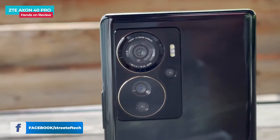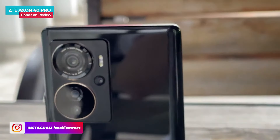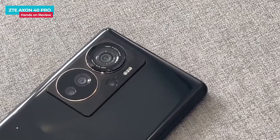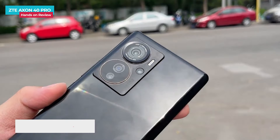In one ring there is the main camera, and in the other ring there are two sensors. In the main camera module there is a sensor, so there are a total of 4 camera lenses. The camera module's design is different and looks really good. The back side will attract attention and the in-hand feel is good.